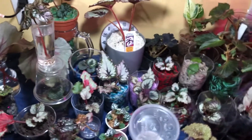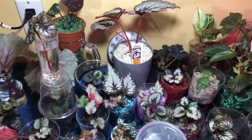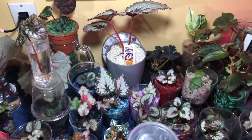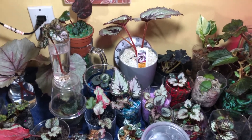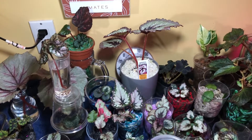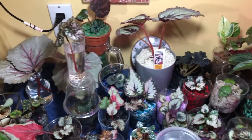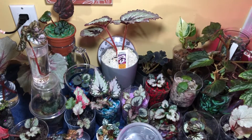Hey everybody, welcome back to my channel. I wanted to show you guys — I guess it was last week — I received one of my wishlist plants, and it is just so healthy and so beautiful. I just wanted to show you guys. Without further ado...